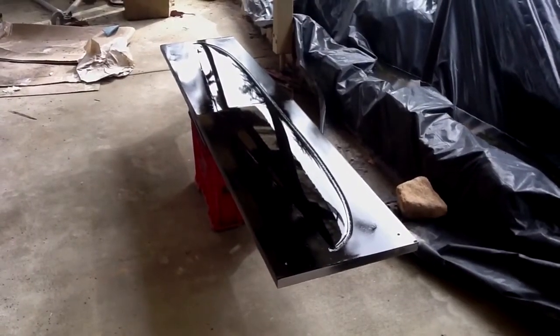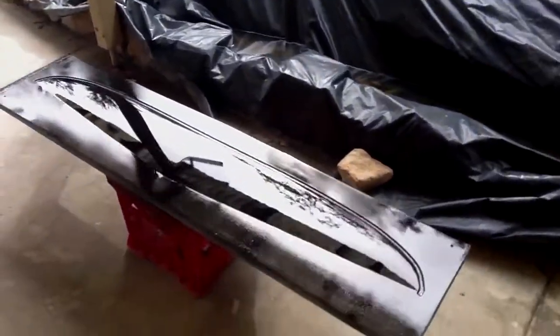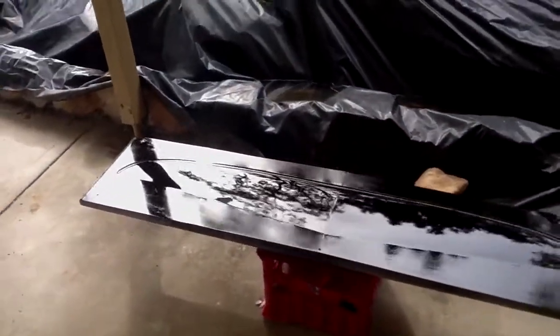Here we are, Warhead build number four. Just put a bit of two-pack on the plugs. Everything came up pretty shiny and sweet.